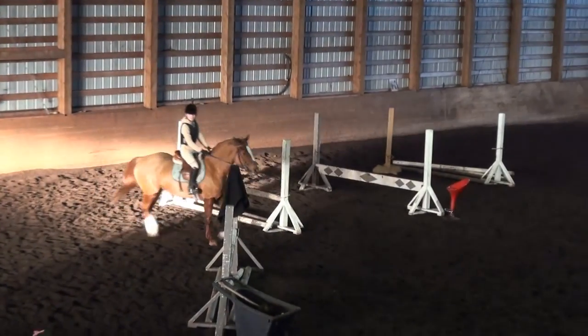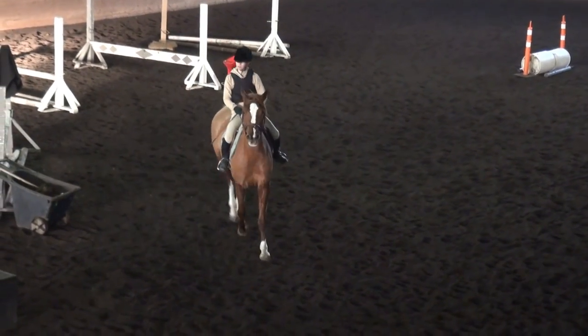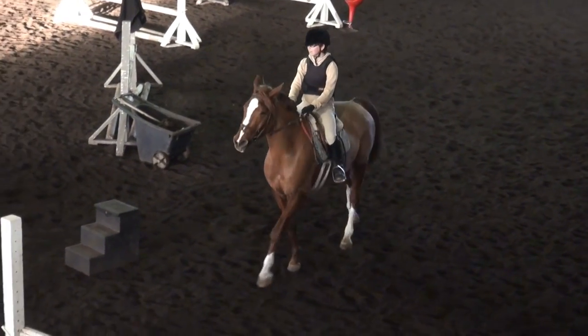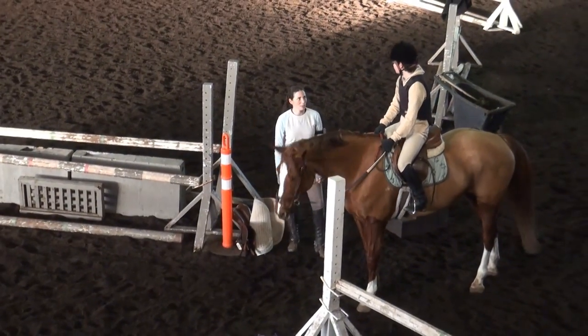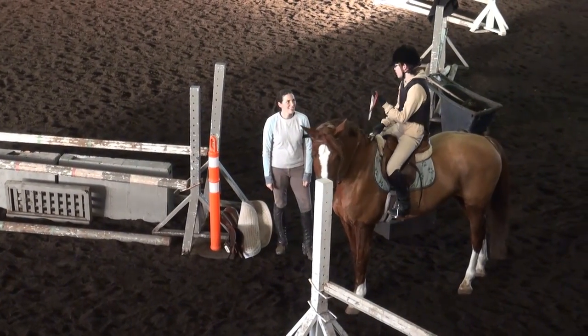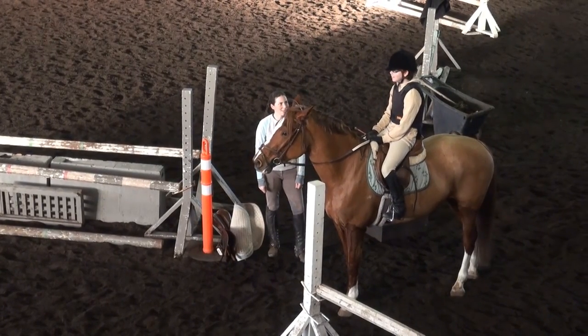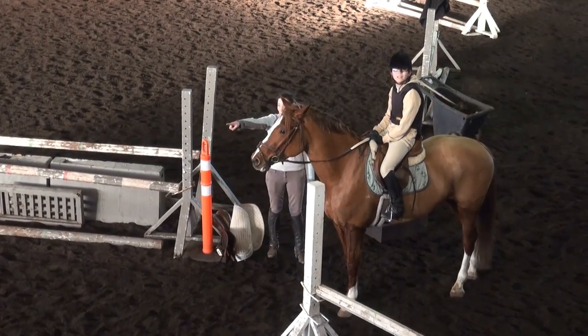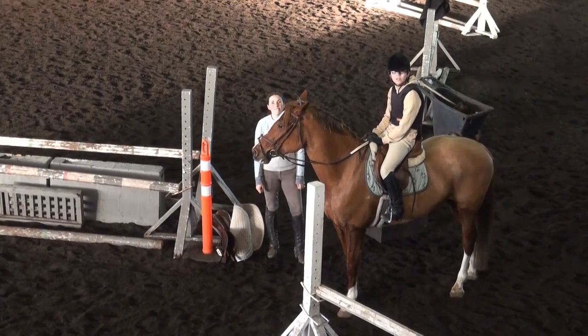Do you know what a pulley rein is? So what would you do if you were in 400 acres and she was bolting? — I do one hand one side. That's a pulley rein. Two hands one side is not a pulley rein.